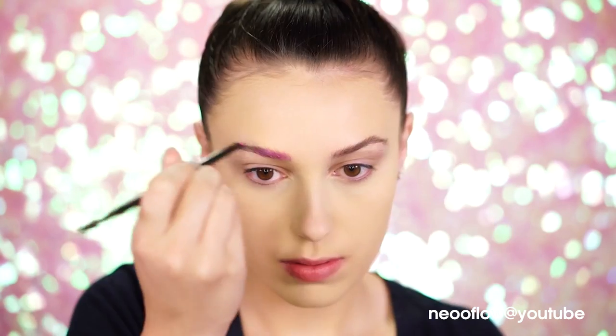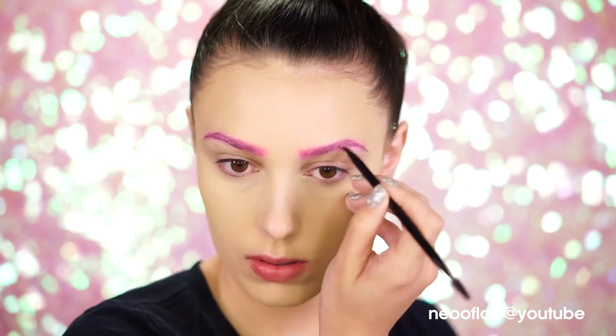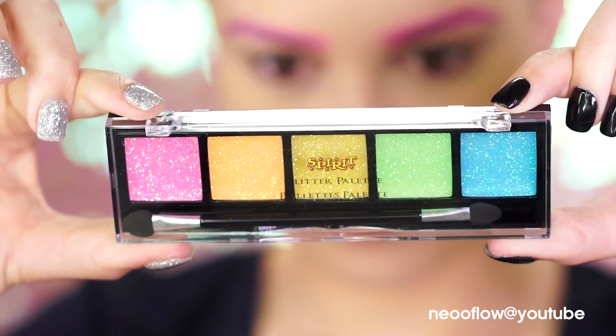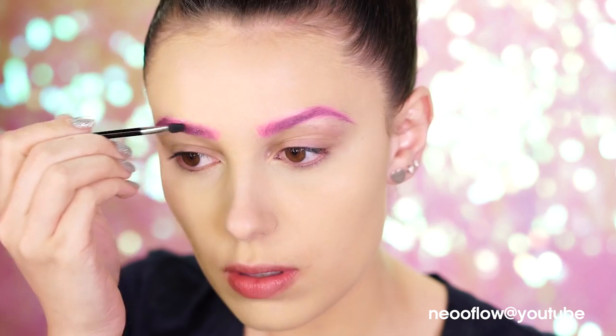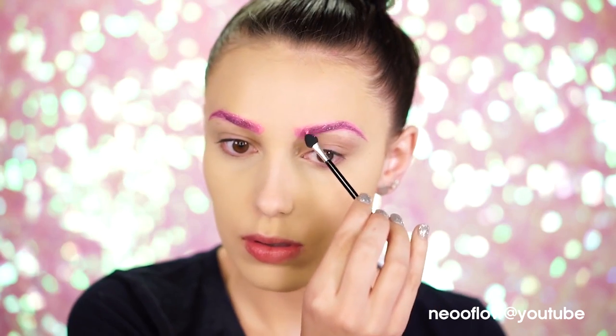We're going to create some pink brows with the Wildcat palette. Grab a brush and dip into the creamy pink shade — this is a beautiful light pink — and apply this to the brows as if you're filling in normally. And voila! You have beautiful pink unicorn brows. Then grab the rainbow glitter palette, pick up the pink glitter, and apply this over the brows. It looks so pretty on top and makes the look more magical.